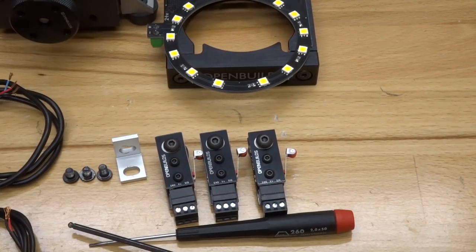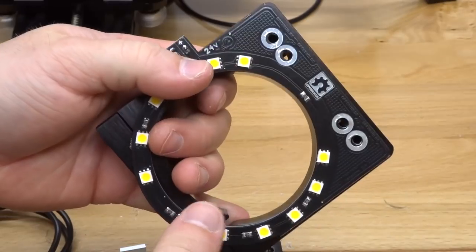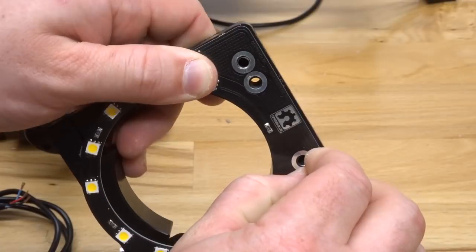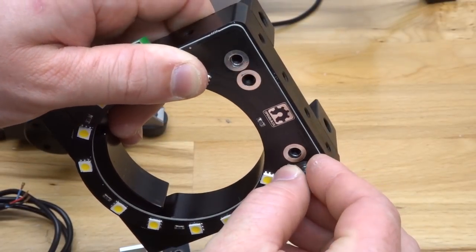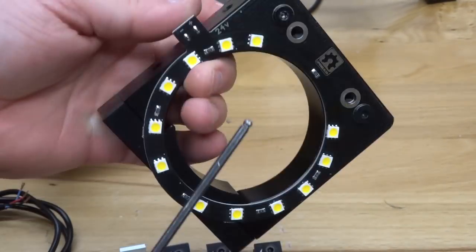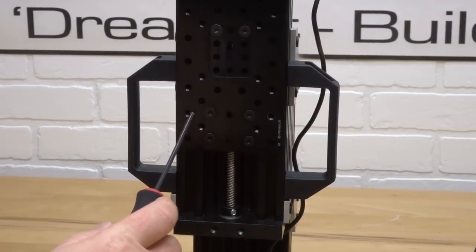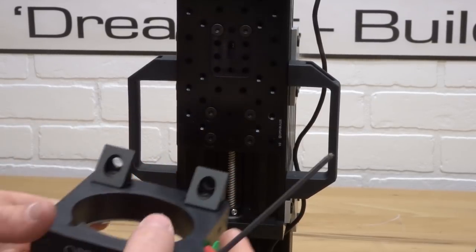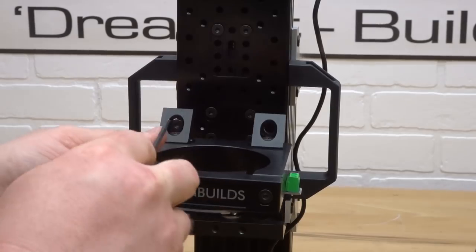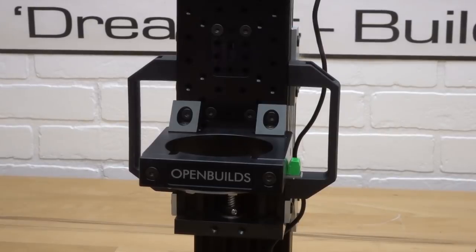Next, let's turn our attention to the LED light ring. We're simply going to flip the router spindle mount upside down and mount the LED light ring using the two outer holes, using the M5 6mm screws. I like to start these by hand and crank them down with the ball driver at the end. Now let's mount this router spindle mount back to the z-axis — you'll see two threaded holes on your double wide gantry plate. Mount that back into place and make sure those screws are nice and tight.